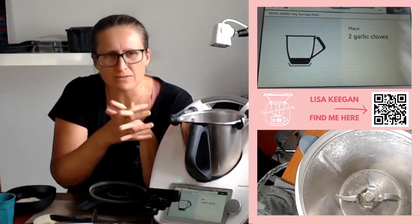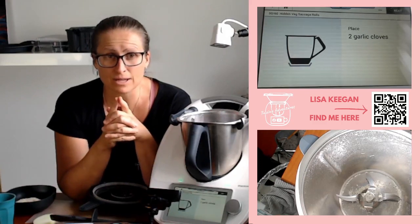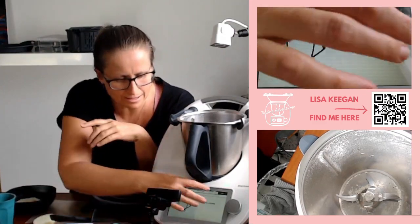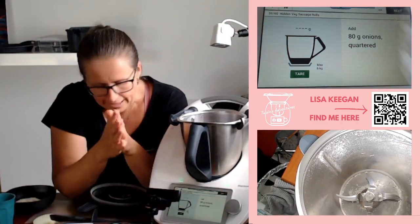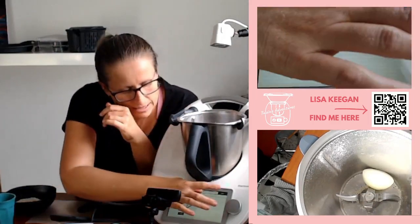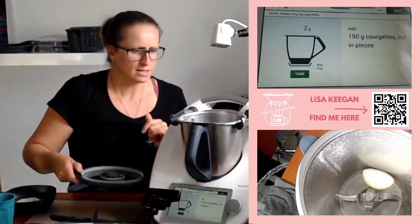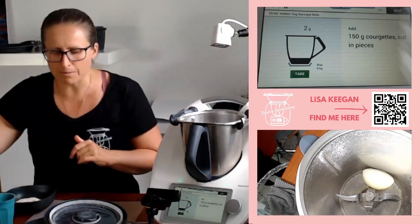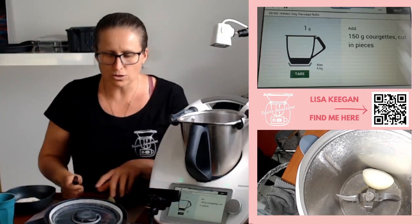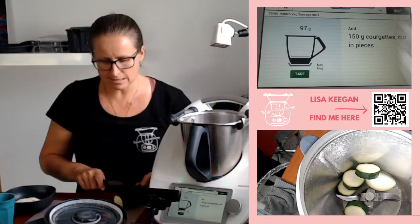Next — two garlic cloves. Somehow I missed that on the instructions, so I'm going to leave them out for now and stir them through later. 80 grams of onion — you guys know we go a bit lower on the onion typically because the kids are not fond of it. Courgettes, 150 grams — I think I've forgotten my oil as well, but that's okay, we'll just make do.